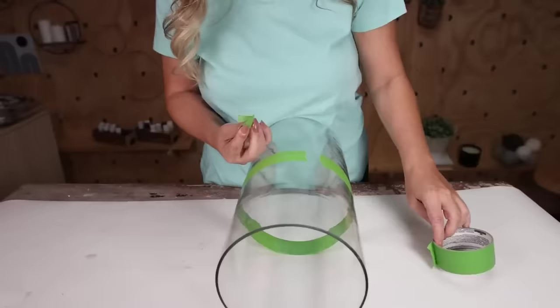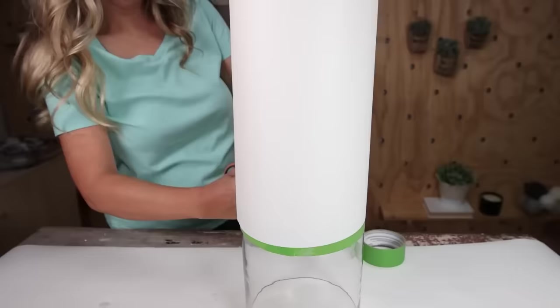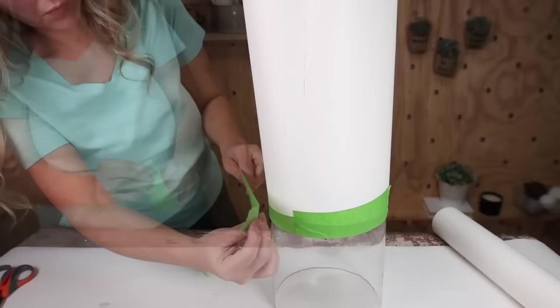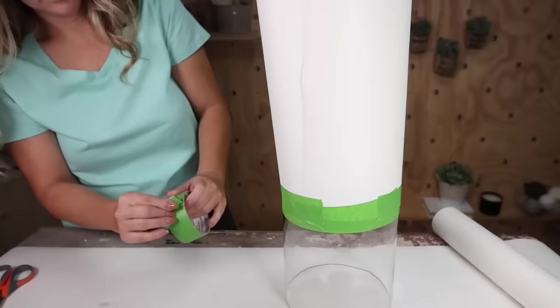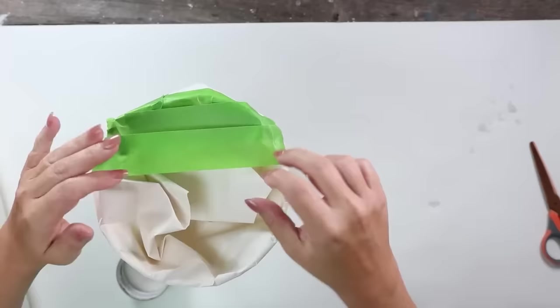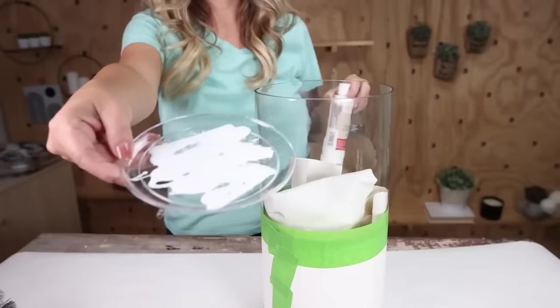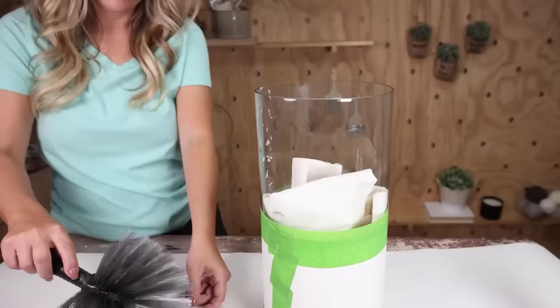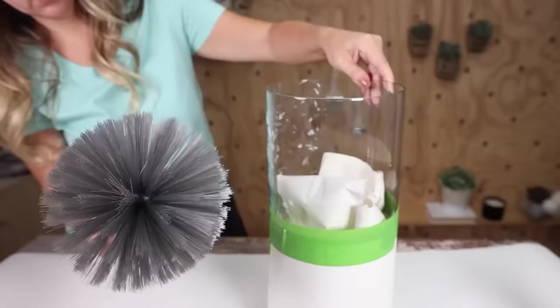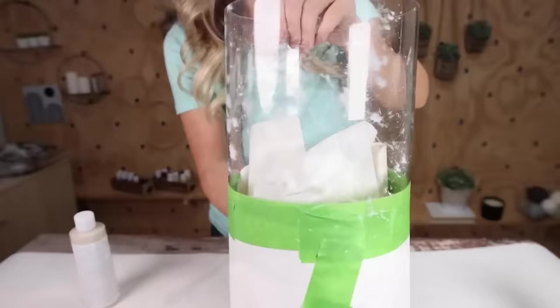To protect the top half from paint, I wrapped craft paper around it and secured it with frog tape, then pushed it down into the middle. I flip the vase over to make it easier to paint. For my paint technique I used Dollar Tree paint pour paints — white, cream, and black. I put white paint in a dish, dipped my cleaning brush in, wiped off excess, then dabbed it on the side of the container creating a really cool speckled look, doing that all around the base.